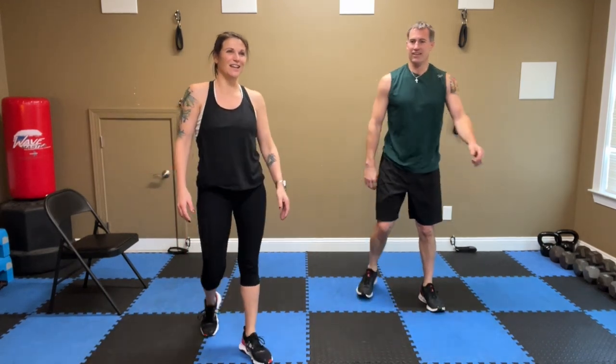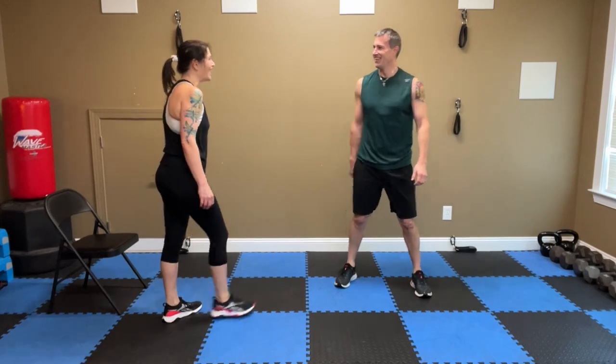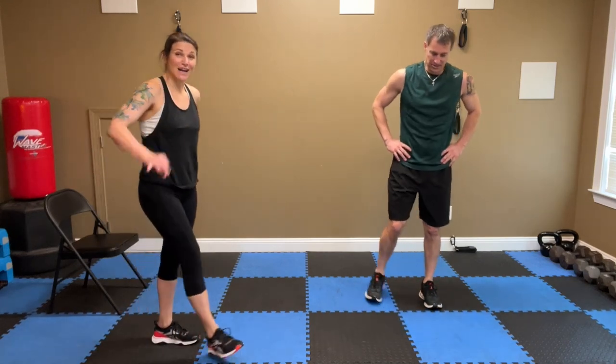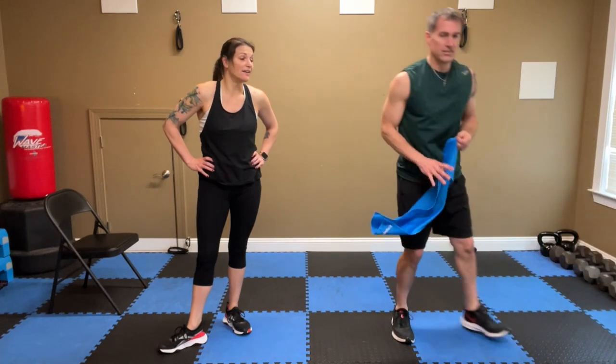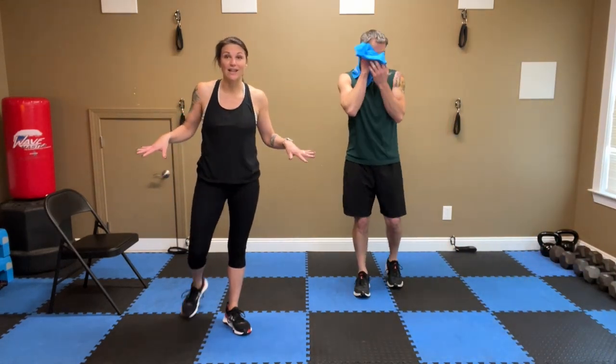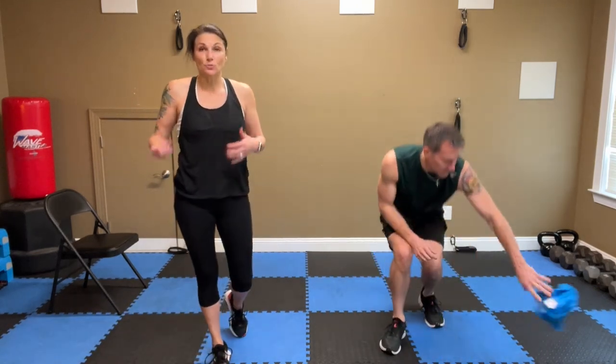Shake it out! That was 10 minutes on the block. Good job, everyone! So now what you're going to do — if you've got time, I want you to do it again using those modifications, obviously, for everybody who's new. If this is your first workout in years, you're done — you did that 10 minutes. I don't want you pushing yourself so much that you're super tired and sore and can't move tomorrow.